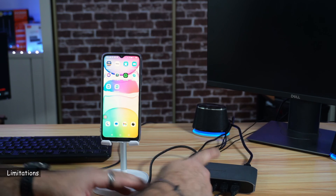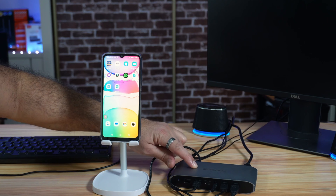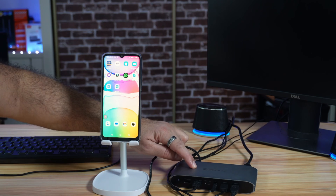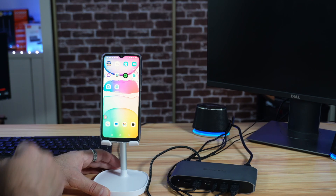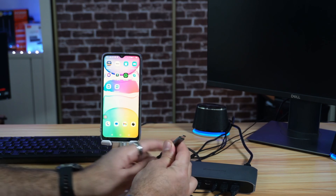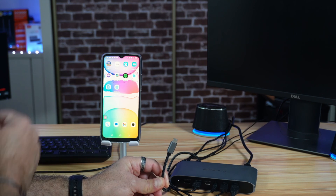Before connecting the docking station to the smartphone, there are two limitations to be aware of. The first limitation is that you cannot use the physical network port on your DisplayLink device — the smartphone cannot connect to the network through that port and needs to connect wirelessly. The second limitation is that when you connect the smartphone via USB-C cable, it cannot charge at the same time, so make sure your phone is fully charged before using it this way.